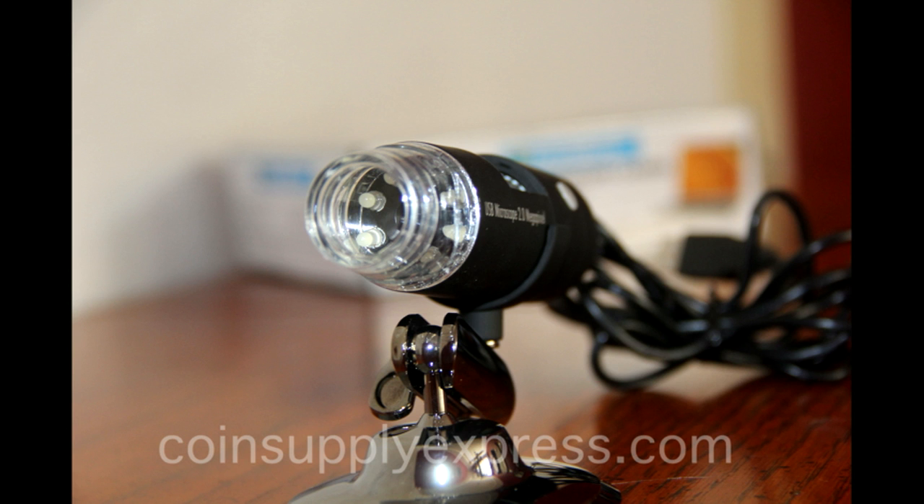If you really want to get up close to your product, if you want to see the coins, take pictures of the coins, catalog your coins, this microscope is an excellent tool to work with.